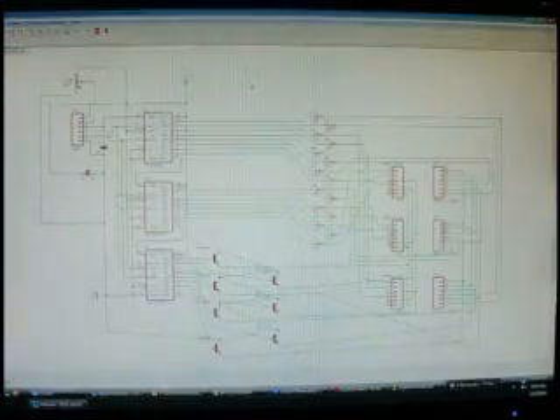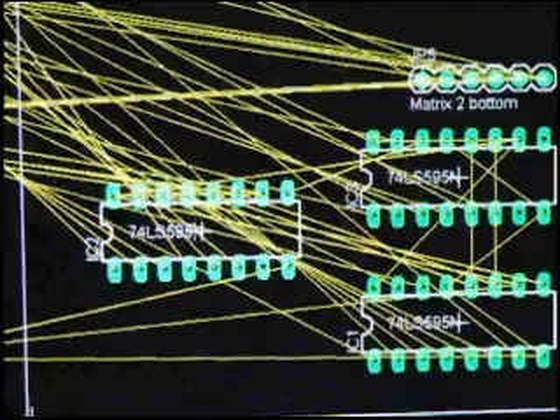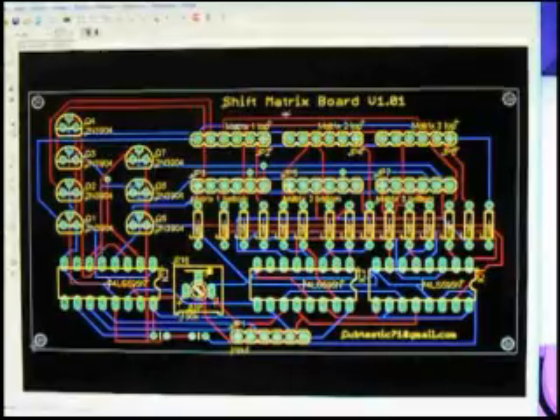In EagleCAD, you start with a schematic and then translate that to a board. I set up a schematic based on my breadboard prototype seen in a previous video. Now comes the fun part — positioning the elements on a board. You can see it keeps the connections based on your schematic. Once finished, EagleCAD produces all the necessary files to print your circuit board.